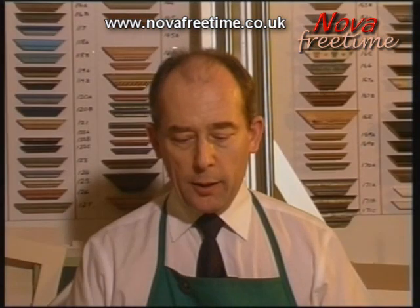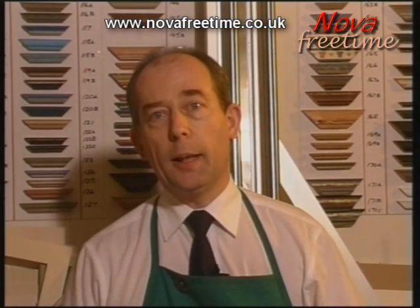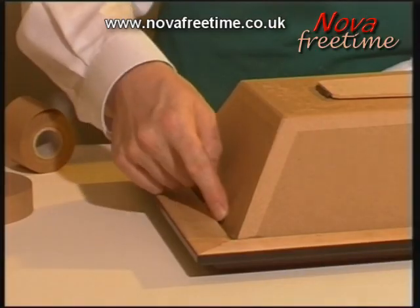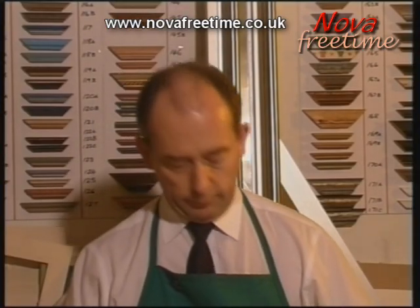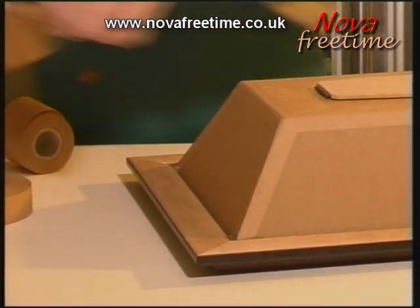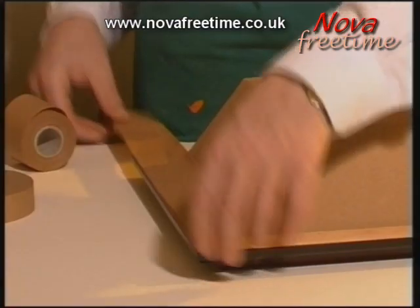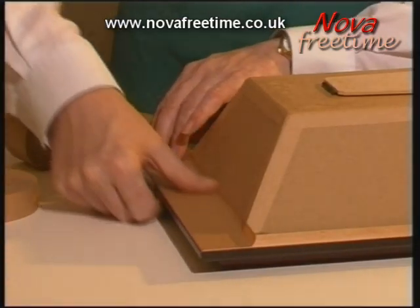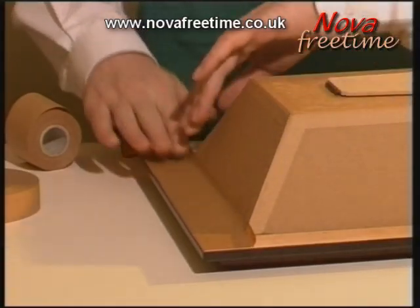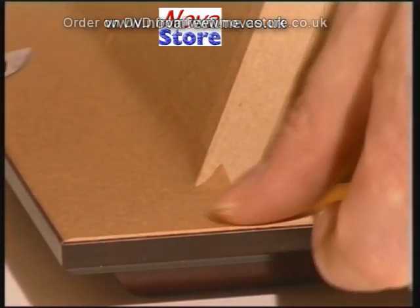We then proceed with a wider gum tape to cover the larger gap where we placed the silicon. Use the scalpel again to edge and trim.